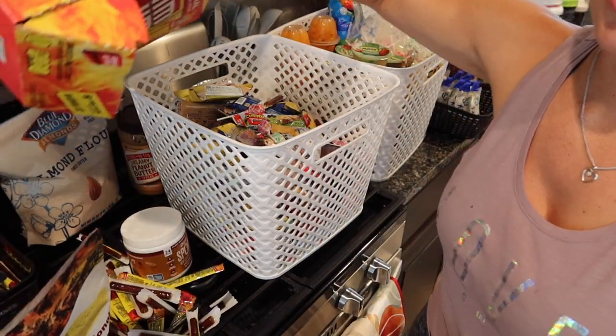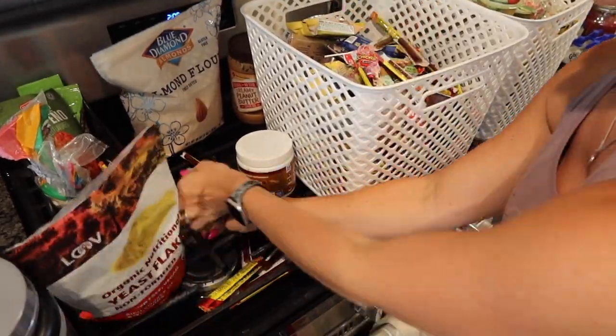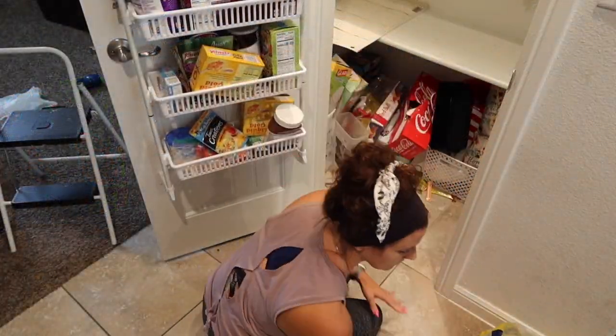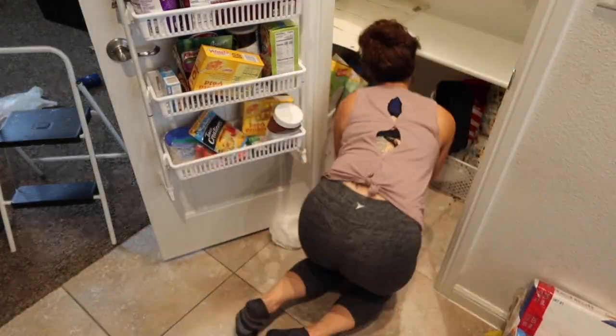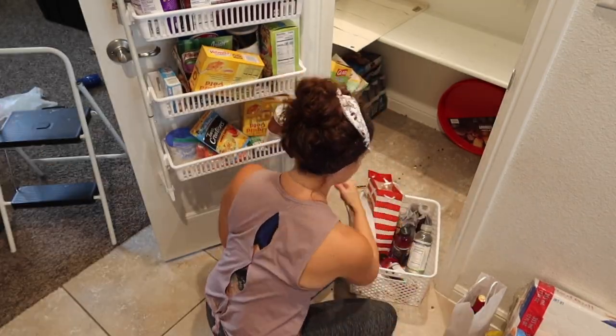It would not be true Ashley fashion if I didn't make a mess with something. As you can see, I went to grab the box and the beef jerky fell out everywhere — and if you notice in the pantry, I had already done that recently and we have beef jerky all over the floor too. So I'm just a hot mess.